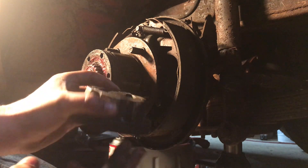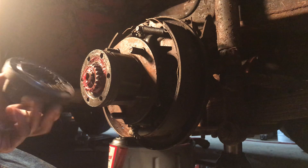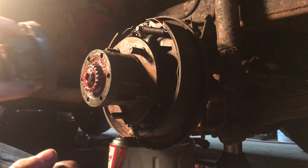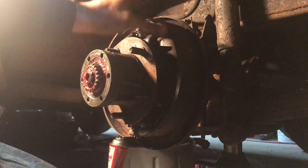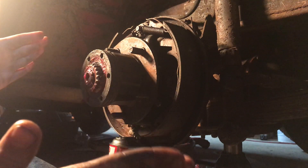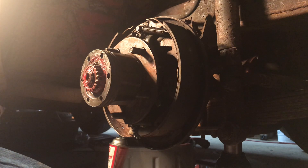That only took forever to repack. Now I'm going to take the hub, clean it up, pack it with some grease, slap it back on, and we'll be done — besides adjusting the shoes and the resistance on the brake drum, which already seemed pretty good but I kind of messed it up a little, so we'll have to redo it.